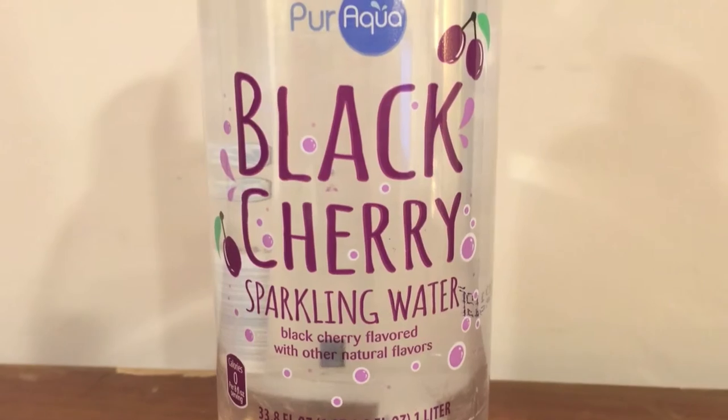The Black Cherry Water is from the store Aldi. I really like the store Aldi, and this is only 49 cents.